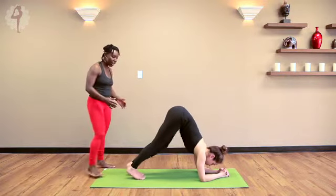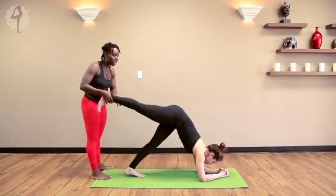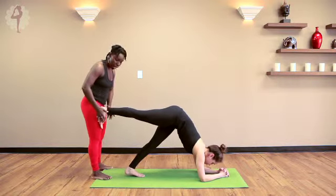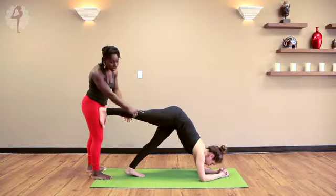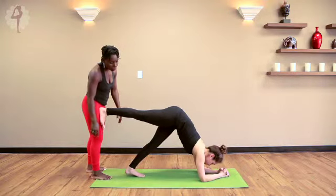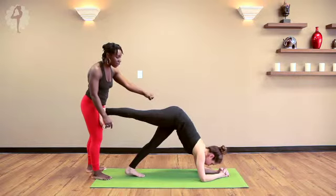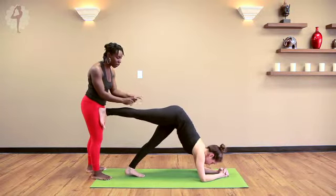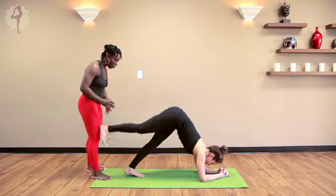Let's play with a variation here. Kelly is going to extend her right leg back just halfway, thinking the thigh is parallel to the mat. I'm going to have her push into me for feedback. As she pushes into me, she lifts up out of the shoulders. She's going to draw her left hip in towards the midline just a little bit more — that's the action. Continuing to connect to the lower belly. And now she's going to lower the right foot down.